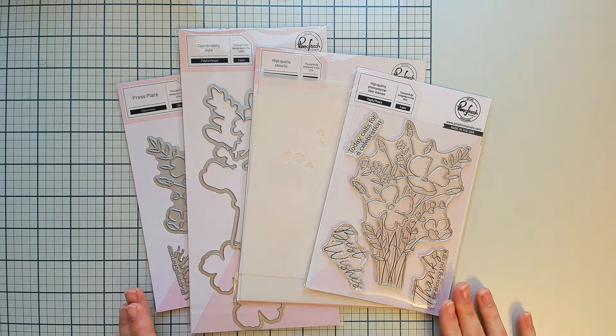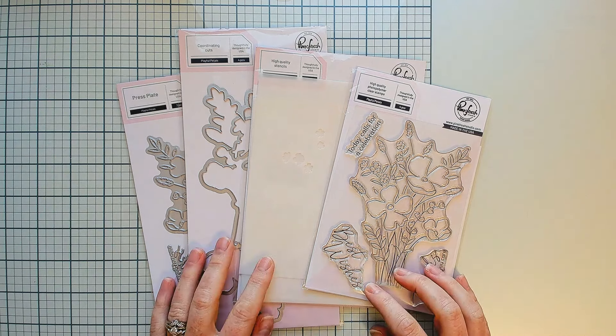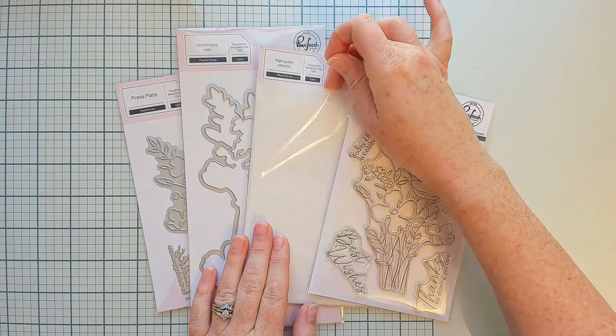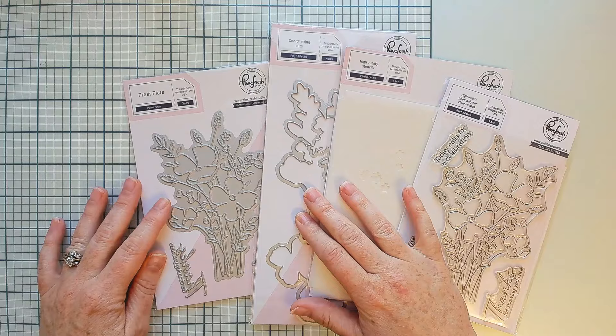The next product suite is called Playful Petals. This is also a four-piece product suite — it offers a four-by-six clear stamp set, a coordinating layering stencil, a matching die set, and a matching press plate.